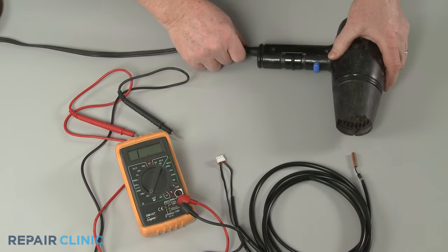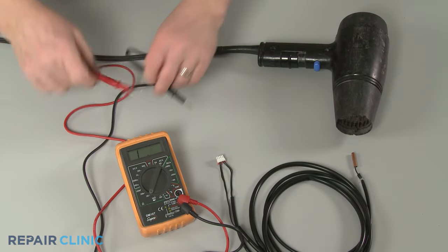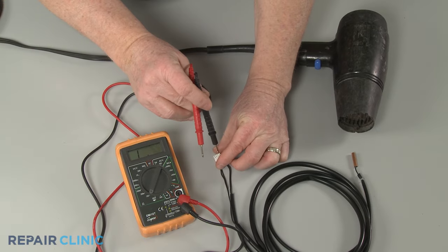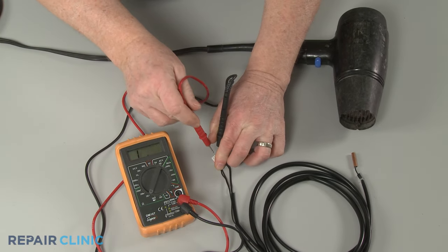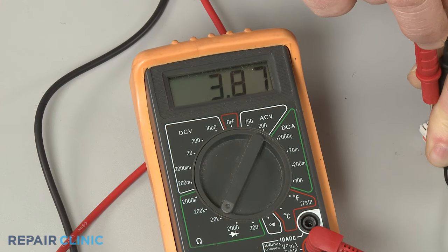You should also confirm that the ohms of resistance can change as the temperature changes. Use a hair dryer to heat up the thermistor and observe whether the ohms of resistance increase or decrease. If the resistance changes, the thermistor should be functional.